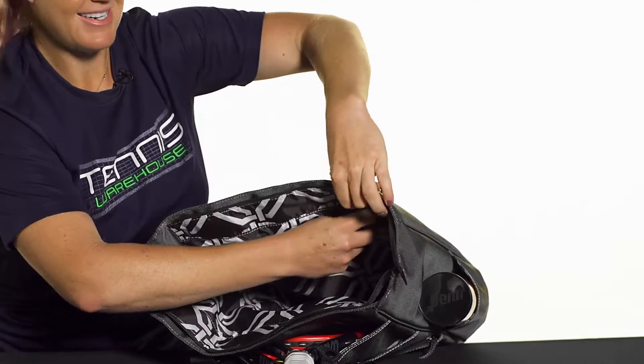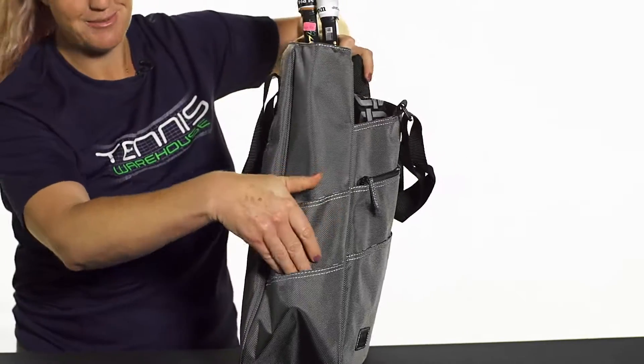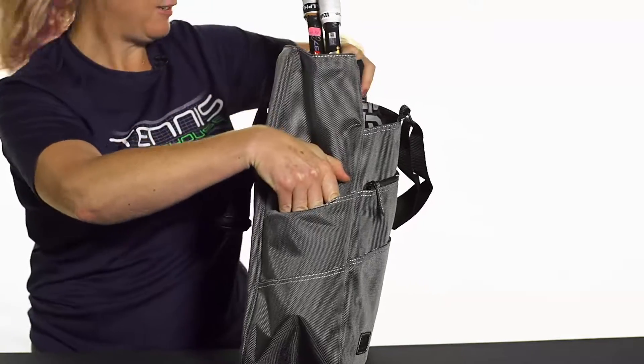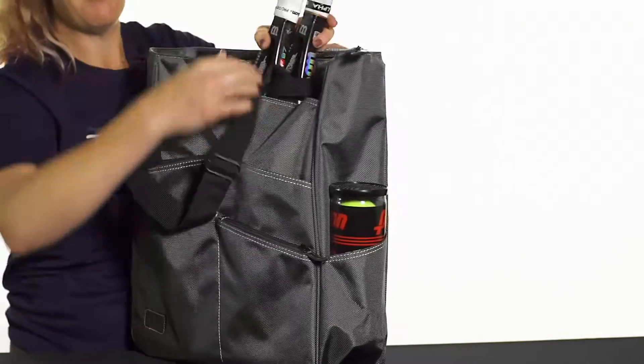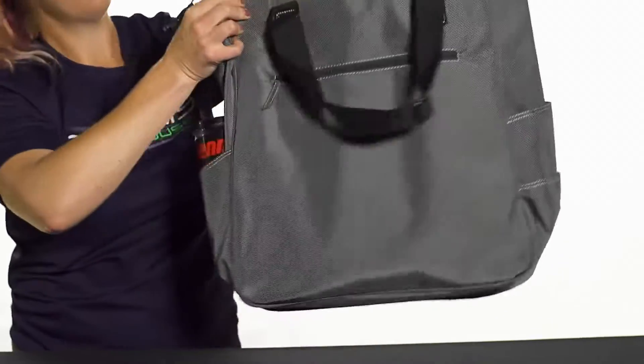If we check out the sides of the bag, even more storage space — accessories, water bottles, snacks, a can of tennis balls would go there. There's another pocket on the other side as well, perfect for a can of tennis balls.